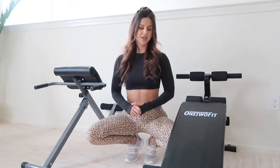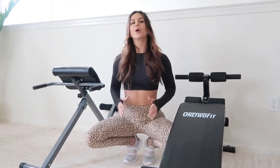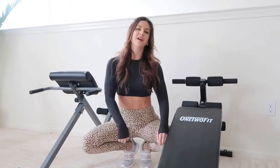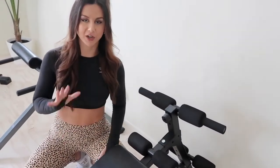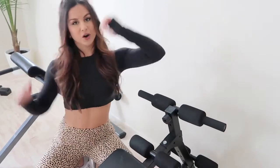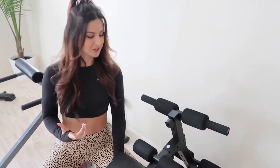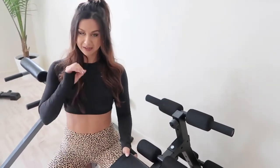Okay, guys — first piece of equipment, and actually our newest addition, is from One Two Fitness. I love this decline bench. If you've never been on a decline bench, you've got to try it — this will shred your abs like no other. It's all about the decline. I'll have every single piece of equipment linked down below. This bench is my new baby — comfortable padding, you tuck your feet right in here and do decline sit-ups, or turn on your side and do oblique crunches. I'm big on ab workouts and keeping the core nice and strong.